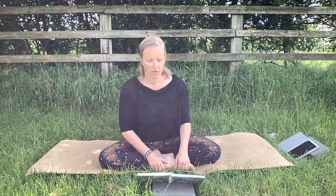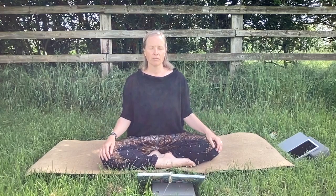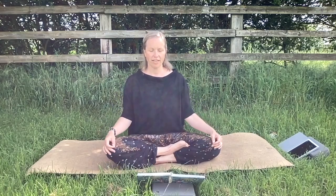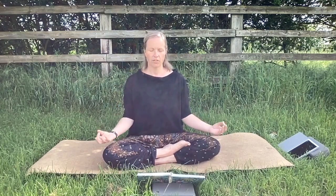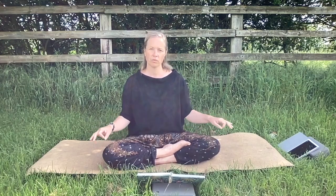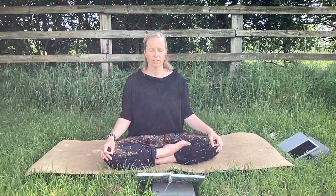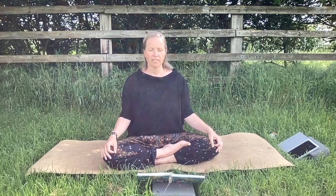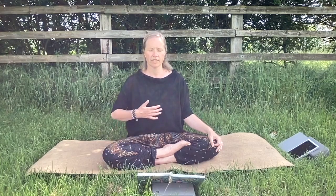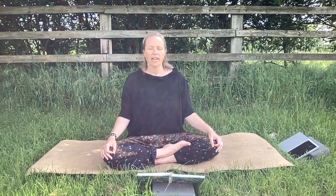We're going to start with five Ujjayi breaths. Come to a comfortable position that feels right for you and rest your hands in your lap — you can have them upturned if you want to receive energy, or downturned if you just feel you want to ground where you are. Deeply inhale with mouth closed, allow your belly to expand, and then exhale — your belly will retract. Inhale, mouth closed; exhale, mouth closed.